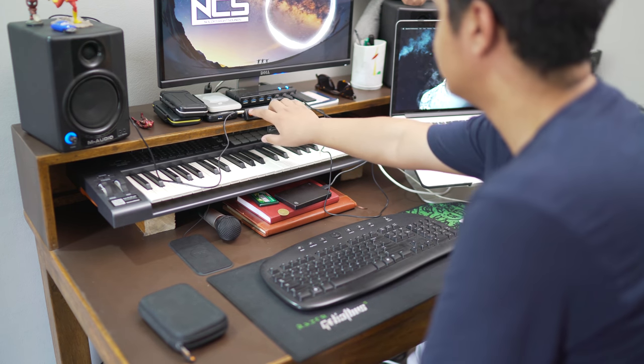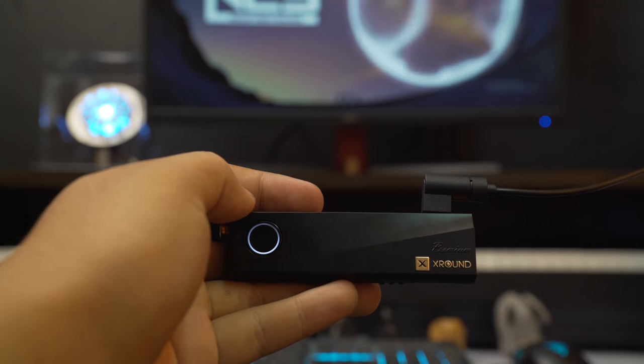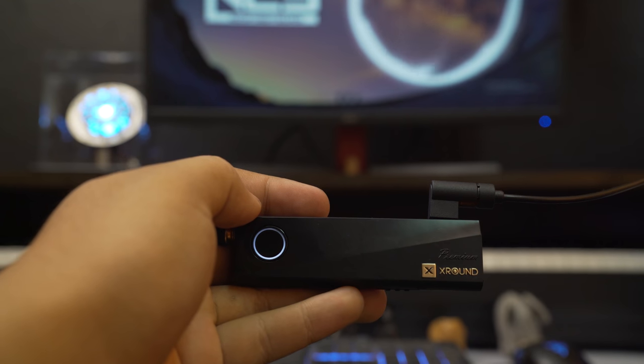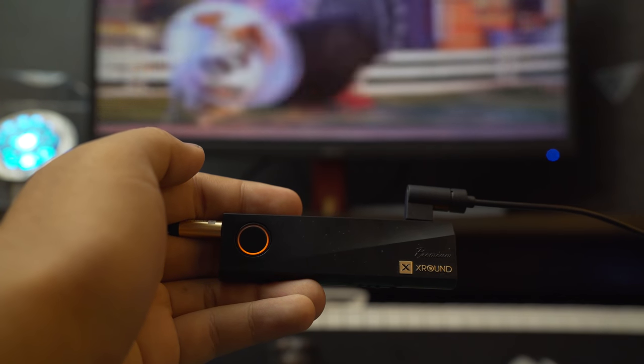Be sure to change the modes from the effect switch according to the type you want. When it is white, it's on studio mode, which is great for a detail booster that brings out the details from your audio source — this mode is great for music. Then there's the orange cinema mode, which is a full-scale enhancement optimized for movies and gaming.